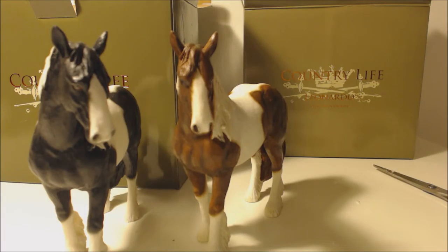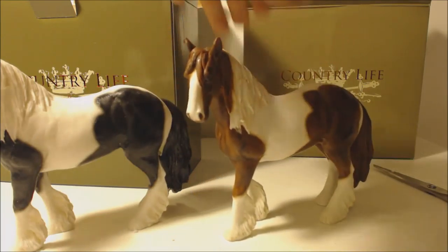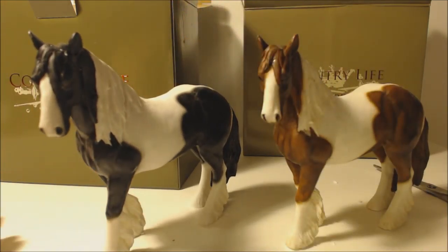I really love these figures by Leonardo — they're beautiful horses. For just over £10 each, I think they're an absolute bargain on Amazon. I totally recommend these Leonardo Country Life horses. I don't know if I'd get any more of these resin type horse models because I'm a bit of a clumsy person, but I'm really pleased with these. I hope you have enjoyed this review and thank you for watching.